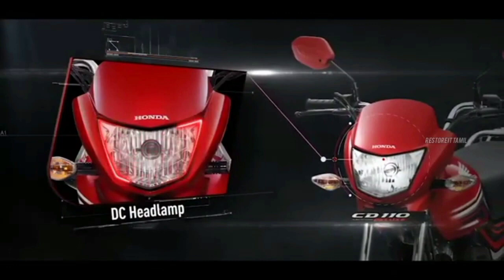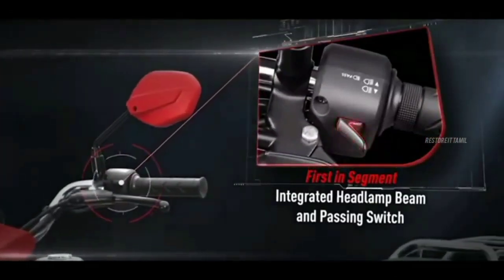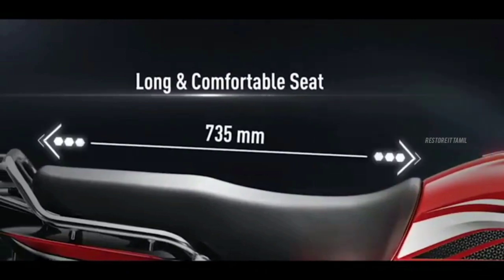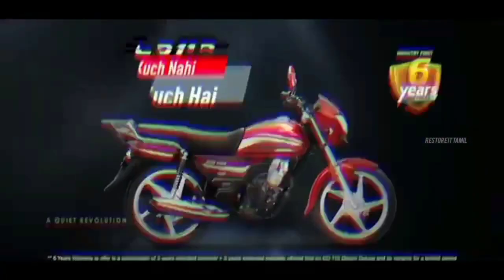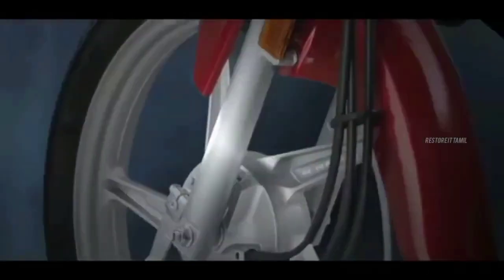The engine segment is a 110cc, two-valve air-cooled engine. This is a four-speed gearbox, and the engine and gearbox are very smooth and light. The top speed is about 86 km/h.